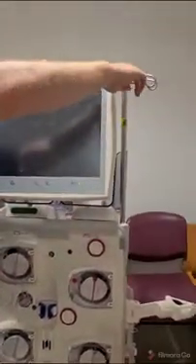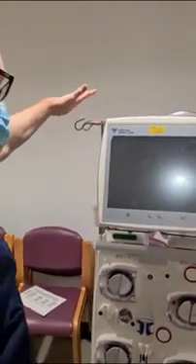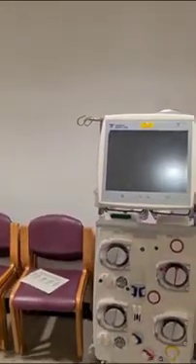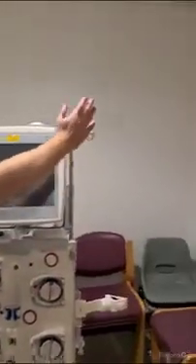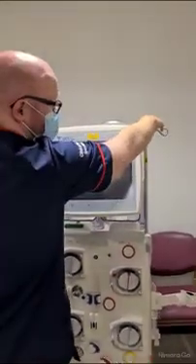Top here we have our drip stands. So if you're facing the machine, on your left hand side this is where we're hanging our citrate and calcium — citrate on the left. And then on the right hand side, this is where we hang our one litre bag of saline and our collection bag.